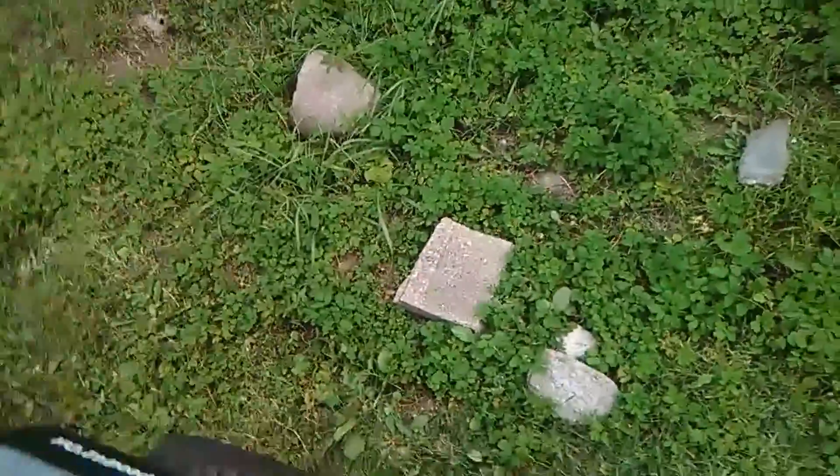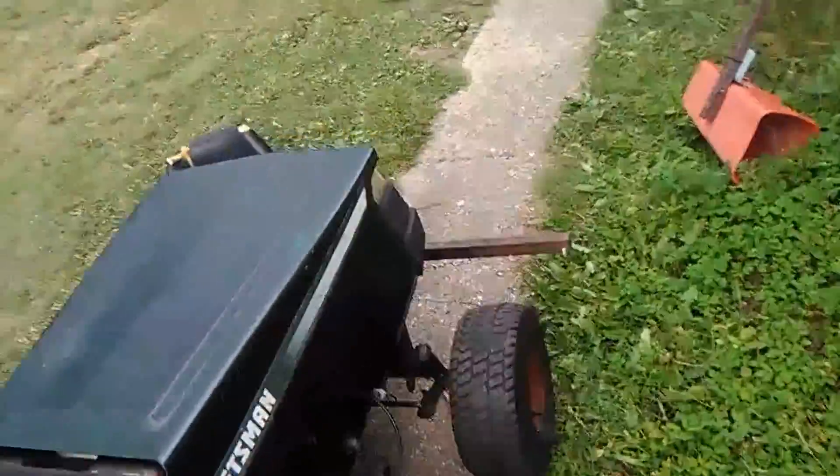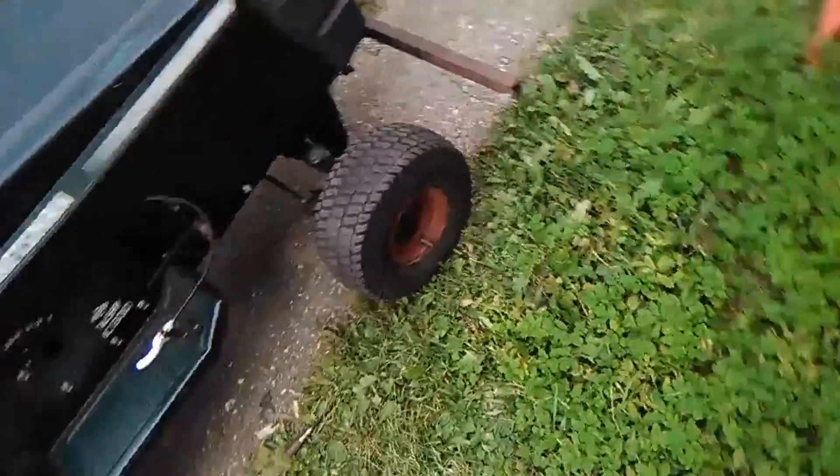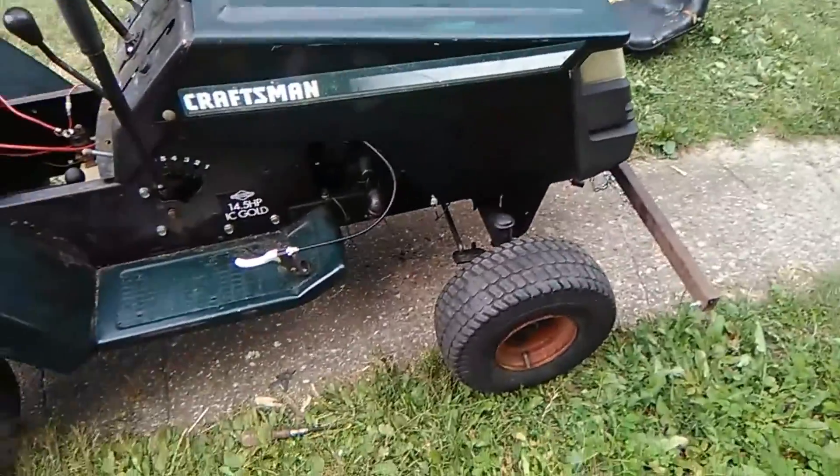The small tires are something I'll probably change in the future — maybe put on some car tires with lots of tread. I could turn this thing into like a monster mower, or I could lower it and use it as a racer.